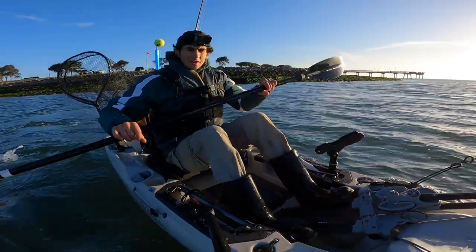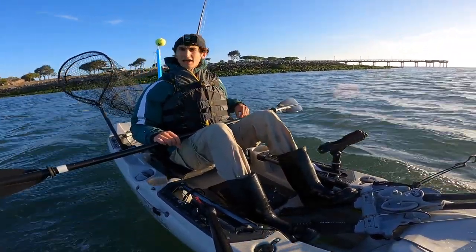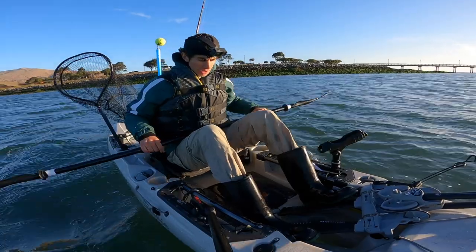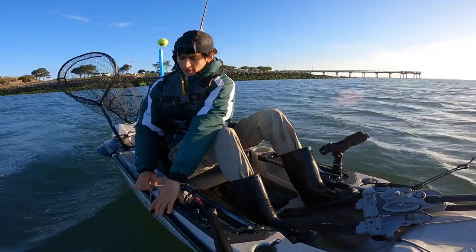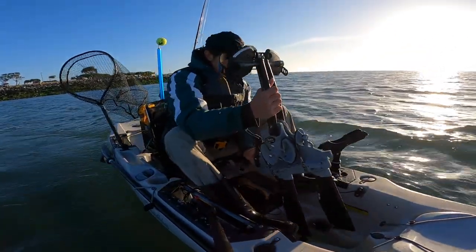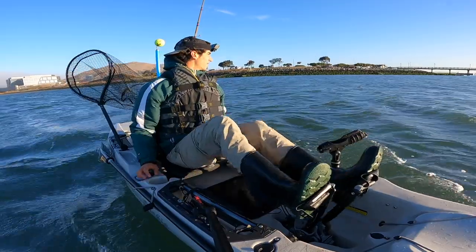Welcome back everybody, we're going for halibut again. I've been on fire so far this year — I think I caught 16 halibut, 10 keepers in a single week, so I'm back for more, hopefully I didn't just jinx it. It's been great out here. I've caught them all in the bay. I'm gonna start fishing the ocean soon, but it was very windy early season and the water stayed cold, so the halibut are just moving in.